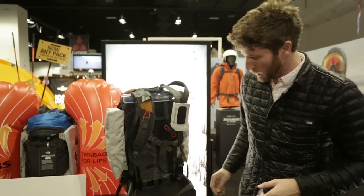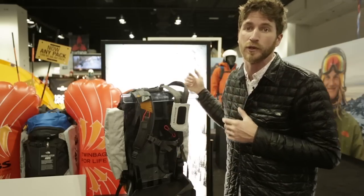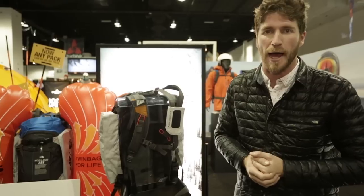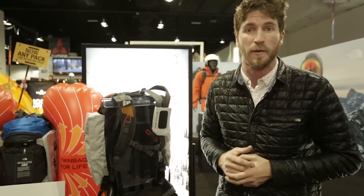It has integrated shoulder straps and leg loops to make sure that in the event of an emergency, this pack can't get pulled off of you. So yeah, any pack out there can be an avalanche bag. It's coming out in the fall — we're really excited about it and you can check out PatternMagazine.com for more information.